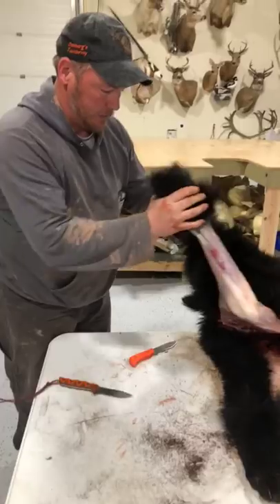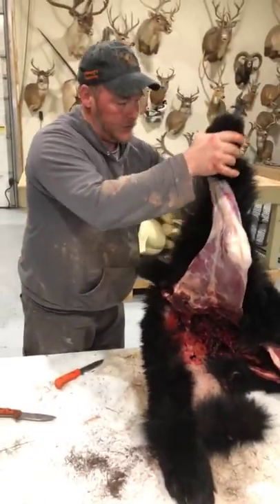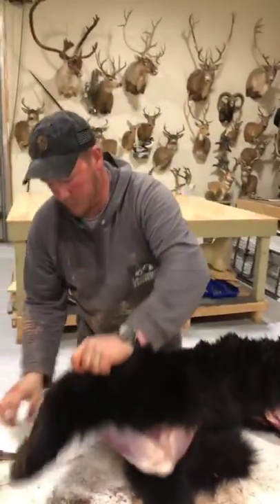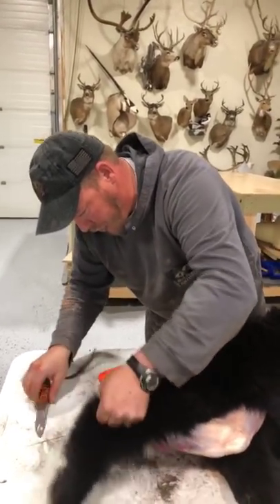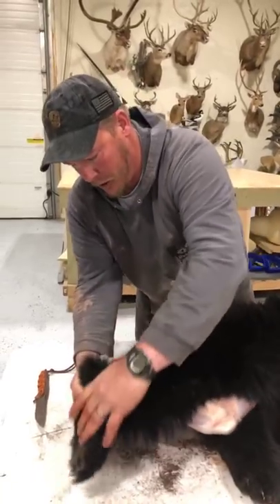Justin wants to know the preferred method to keep your knife sharp in the field. Just sharpen it before you go. If you have a quality knife, you won't need to sharpen it for a long time.